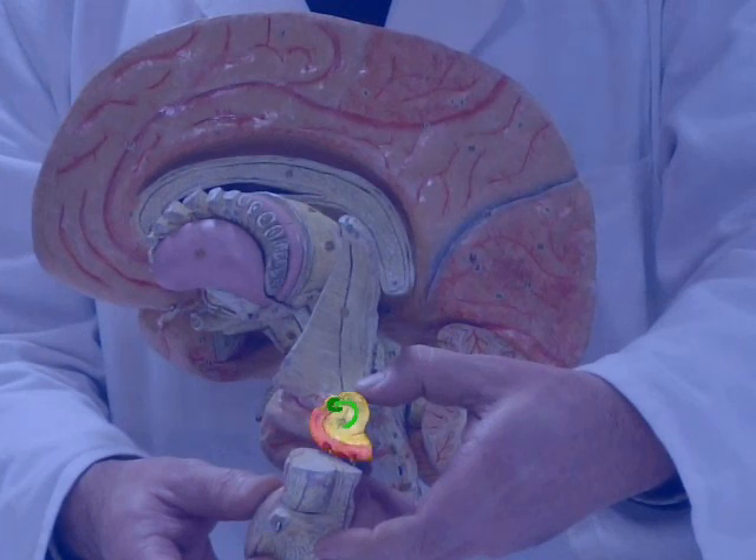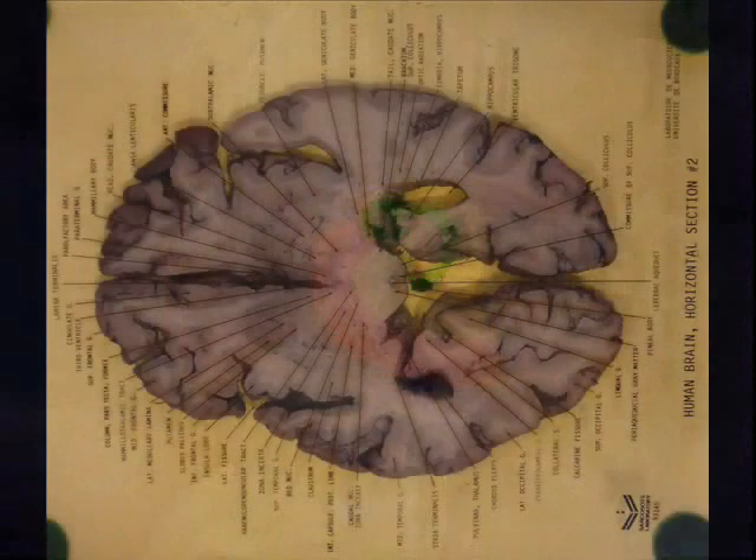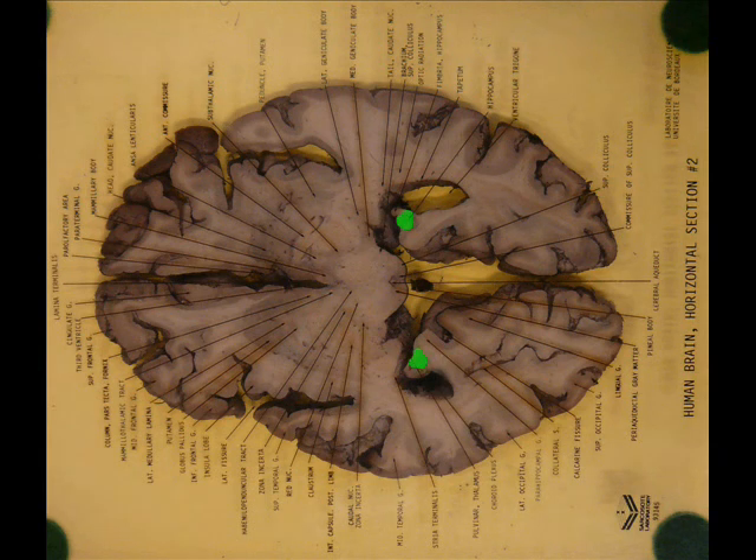And finally, the parahippocampal gyrus. The hippocampus. The fimbria. The parahippocampal cortex.